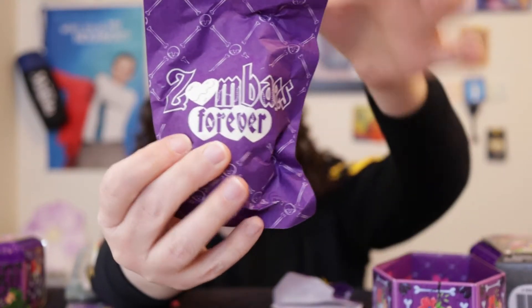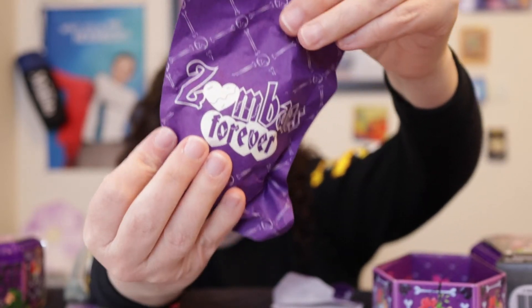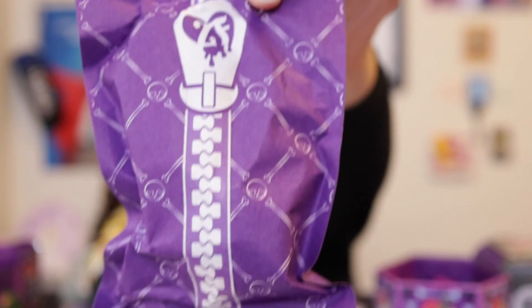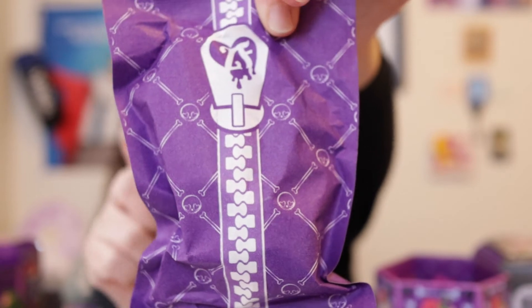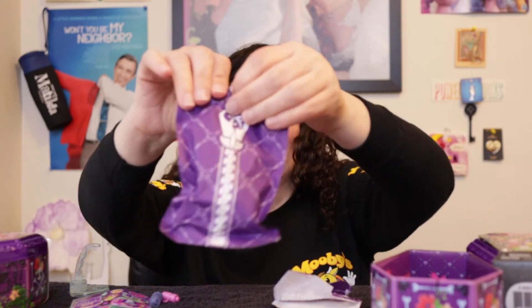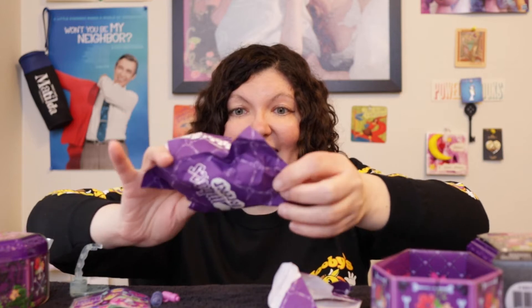There are skull bones on the bag and the logo 'Zombaes Forever' on the front, but on the back instead of a zipper it has a print of a spinal cord with a little zipper pull — oh my gosh, I love this so much! Spin Master, please make more, this is amazing!